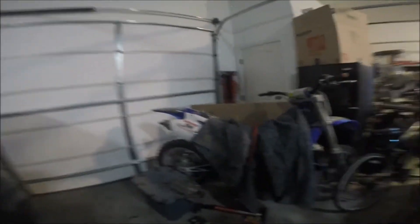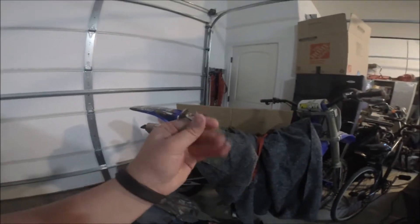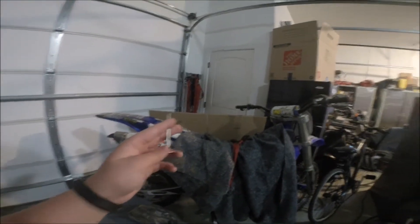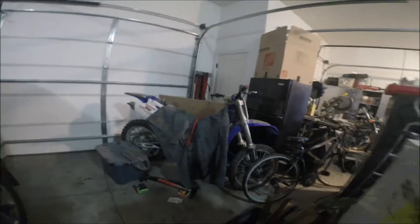I have the new valve, the spring, and all that is fine, but I will need to get new shims. The reason it took me so long is this valve alone was $75, and the retainer clips are $25. I should be getting this done pretty quick and getting back on the bike.